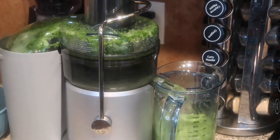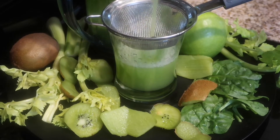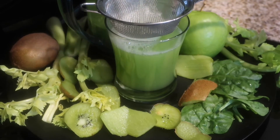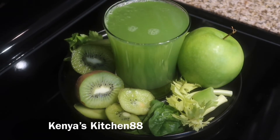Once you juice everything, if you need to use a strainer you can use a strainer for your juice, and it's going to come out looking delicious like this. The recipe has been posted to my website — the link is in the description box.